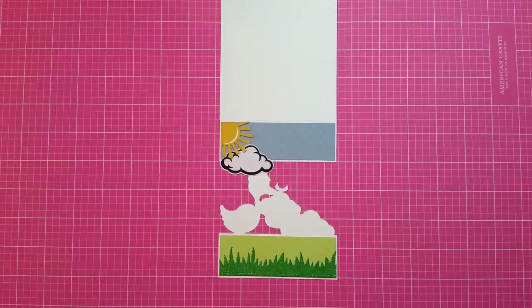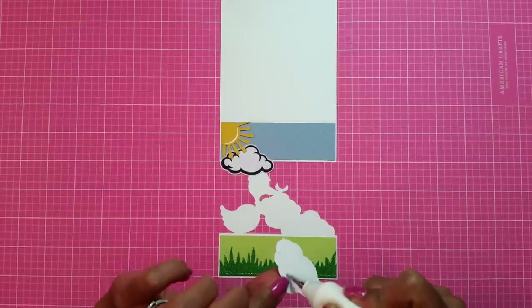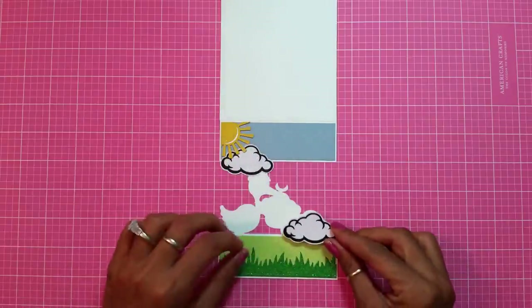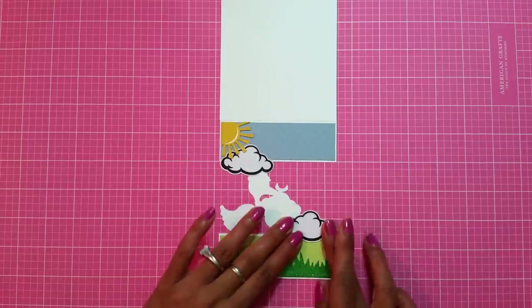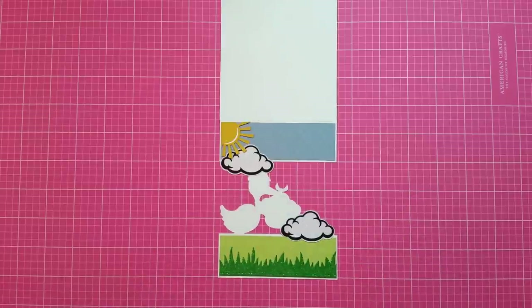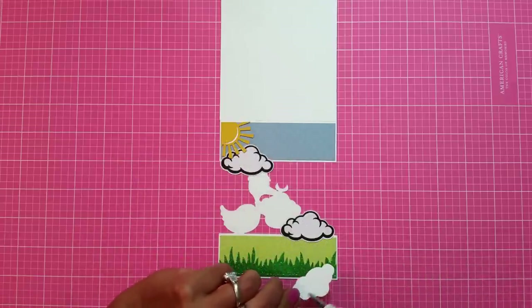I'm just going to add some more glue down on this cloud. I want to add it right down here, just like that. This is coming out so darn cute! Then the last cloud — I'm going to add glue and add it right on top of the other one.